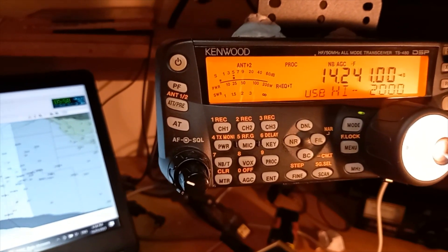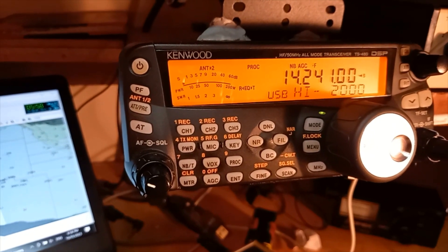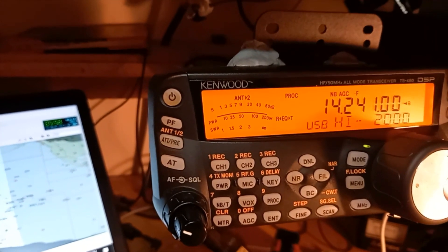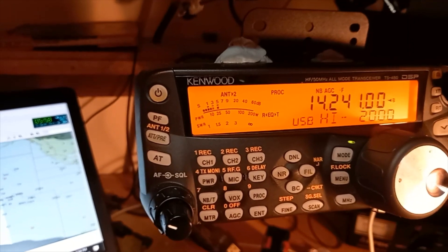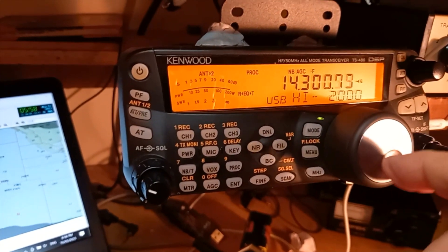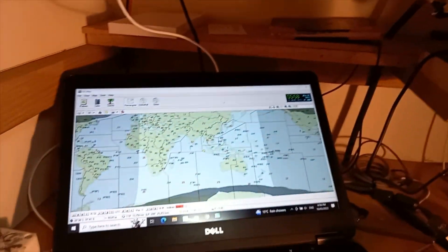You're five-nine plus. Lima Zulu long path, short path. The band is quite active considering it's still a while before the greyline comes over.